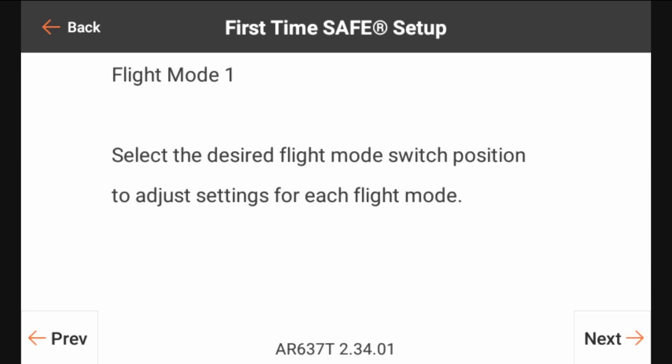You'll see up at the top it says flight mode one. We actually want to be on flight mode three. Flight mode three is where we're going to have safe, so we're going to flip our switch to flight mode three. It says select desired flight mode switch position to adjust settings for each flight mode. So we're in flight mode three now and we're going to go ahead and move forward by clicking next.